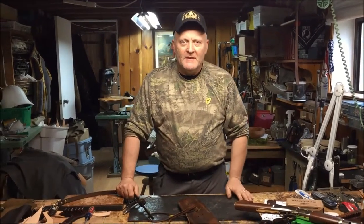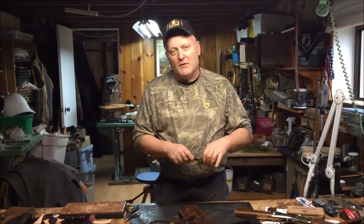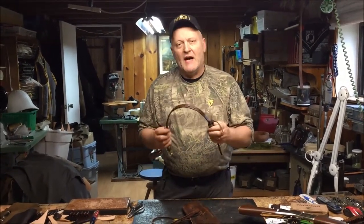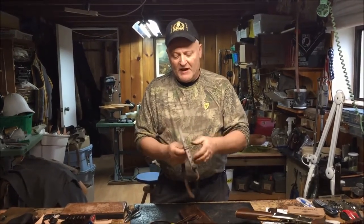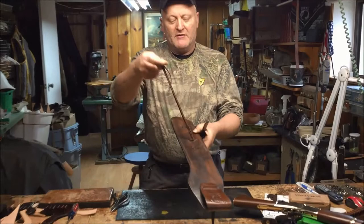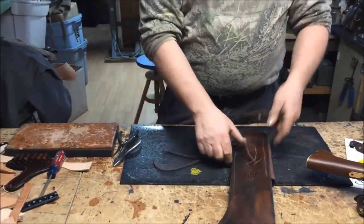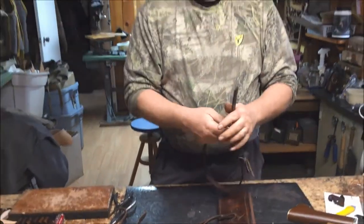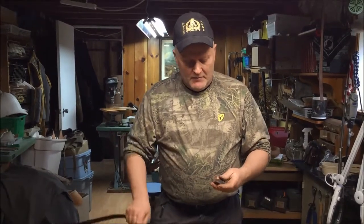Howdy! Welcome to Beaver Mount Works. On this episode we're going to be talking about a new product for our mare's leg holsters. This is a leg strap — a belt strap type — instead of the ties that we normally have on the mare's leg holster. Some people have asked that they don't want the tie and they want to have some type of a buckle strap that goes on there.